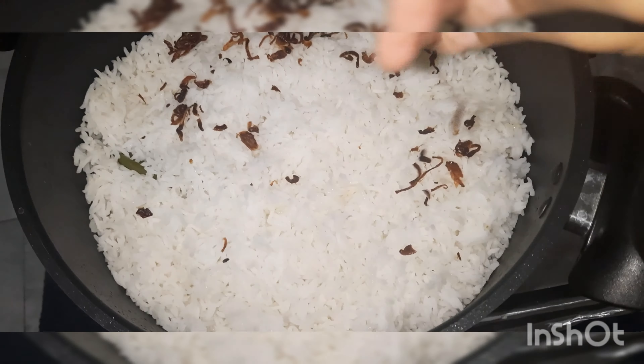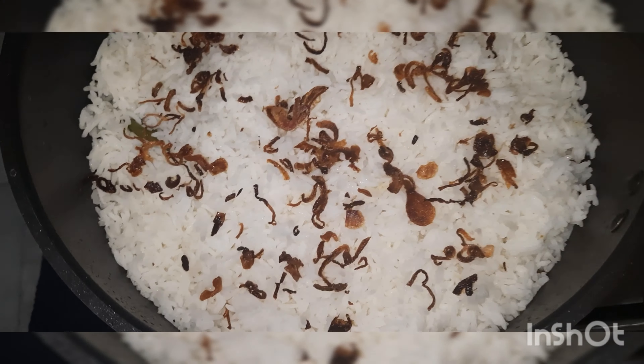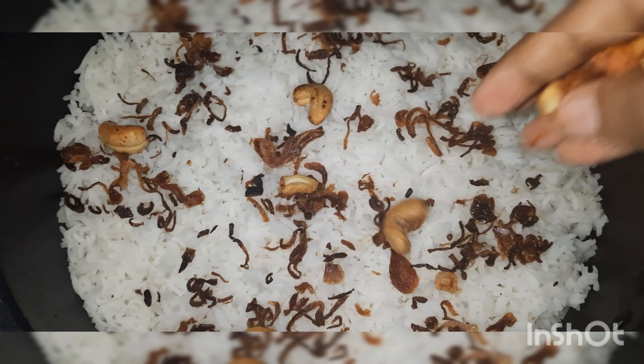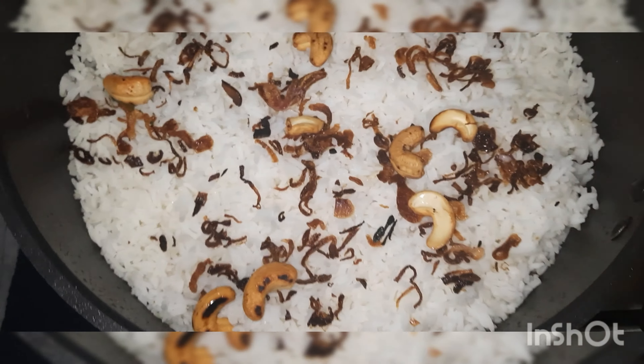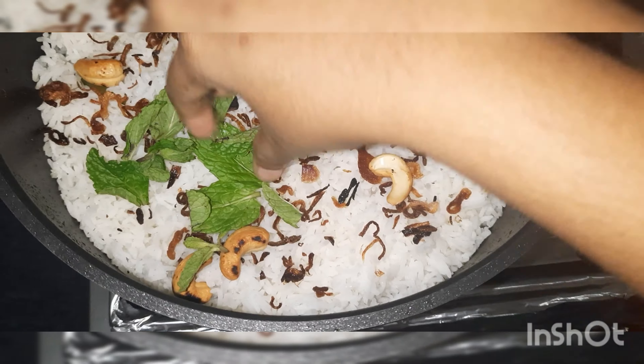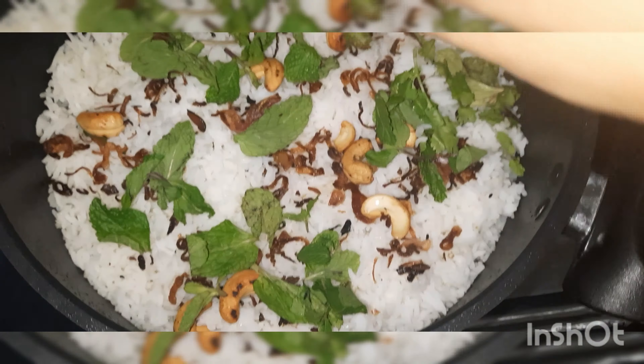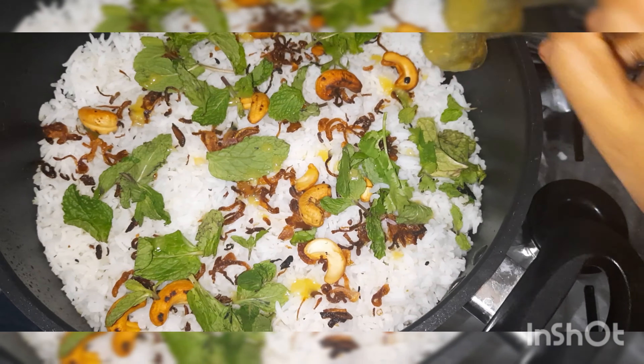Now assemble all the items in order. First place the rice, then drizzle it slowly. Top with fried onions and fried cashews. I skipped the saffron soaked in milk — if you have saffron soaked in milk, you can use that. Top with mint and coriander leaves, and finally add two tablespoons of ghee to keep that aroma.